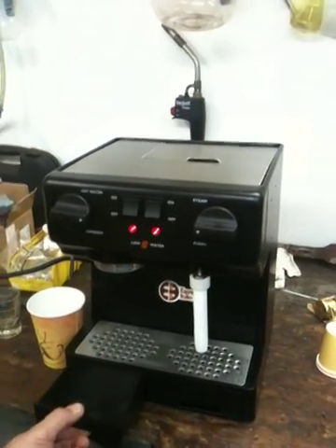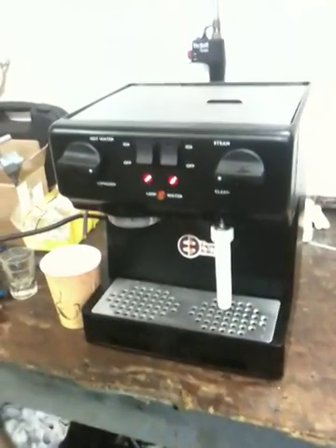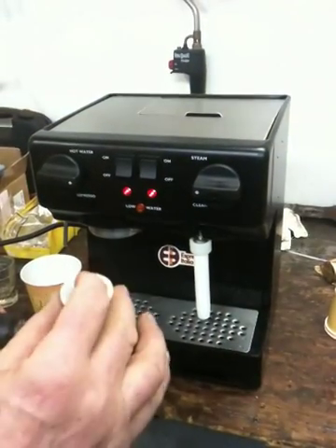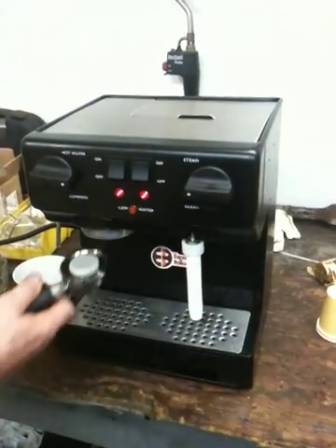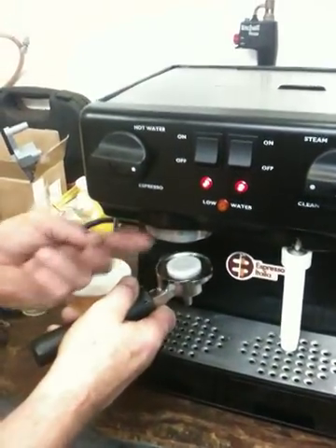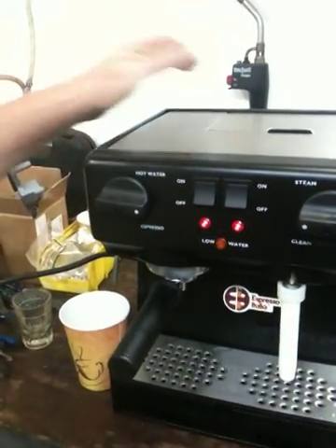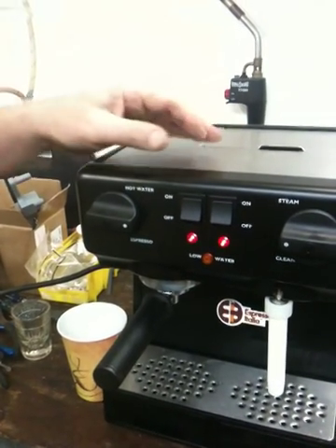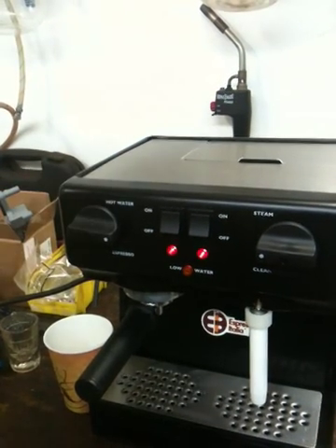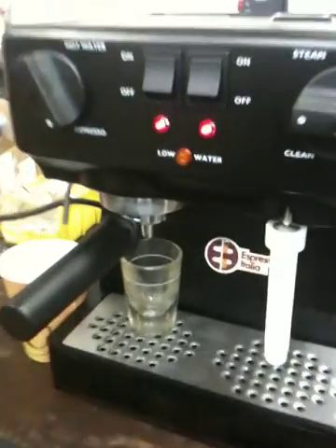Make sure the trays are in and they're clean. First step is take the handle and one of the little cups. Put it in there and up to the group head. The ears on these things only go in a certain way — you'll feel it go in, and then you just turn it so it's tight.